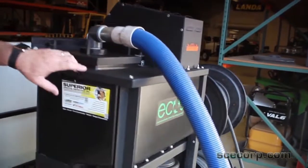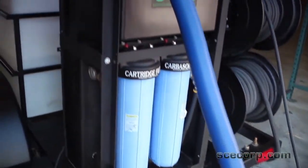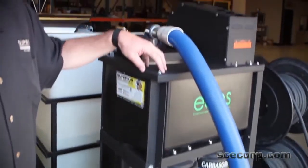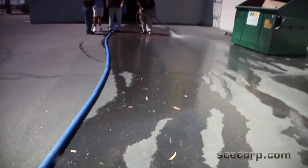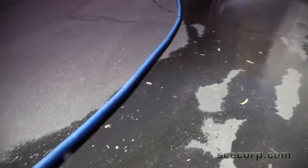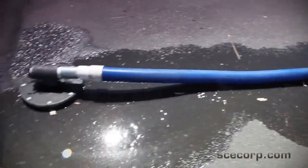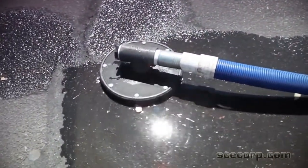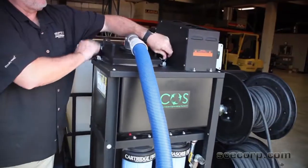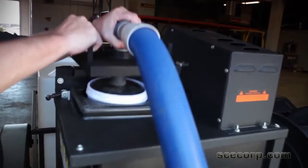Guys in San Diego actually converted it, ordered it through specials and put it on here. It's going to be a standard item that's coming out now through Landa. You've got your bag filter to catch any solids, larger things this way.